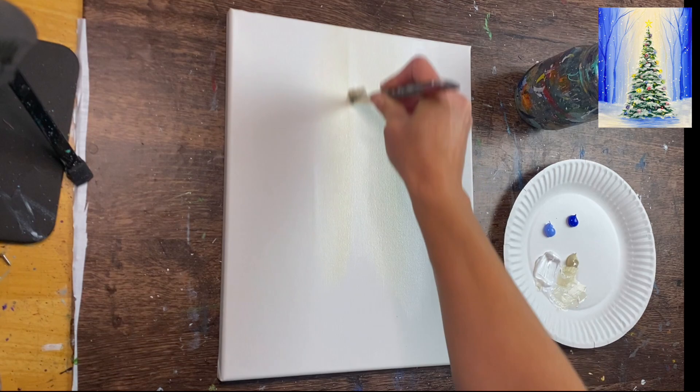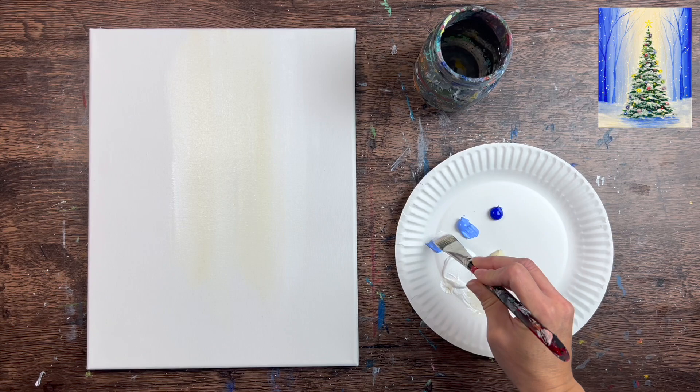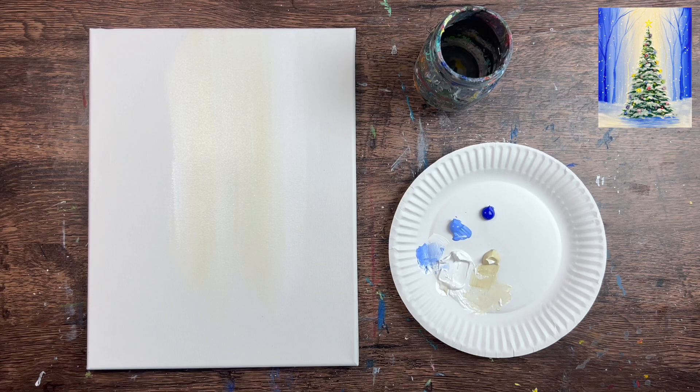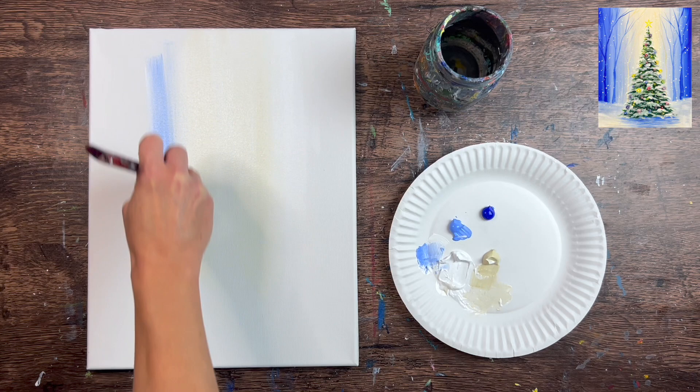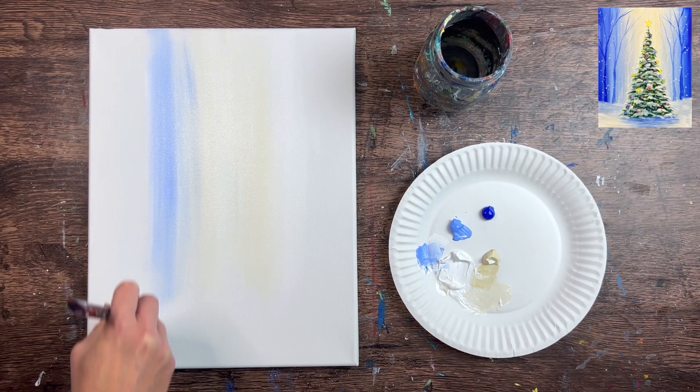We're using the full width of the brush, just in the center of the canvas. The middle part has more white and the outer parts have a little more beige color. I stretched that out almost towards the sides of the canvas, leaving a gap at the bottom where our snowy ground will be — so you don't have to paint all the way down. Grab more paint without rinsing the brush; the beige color mixes fine with the blues.